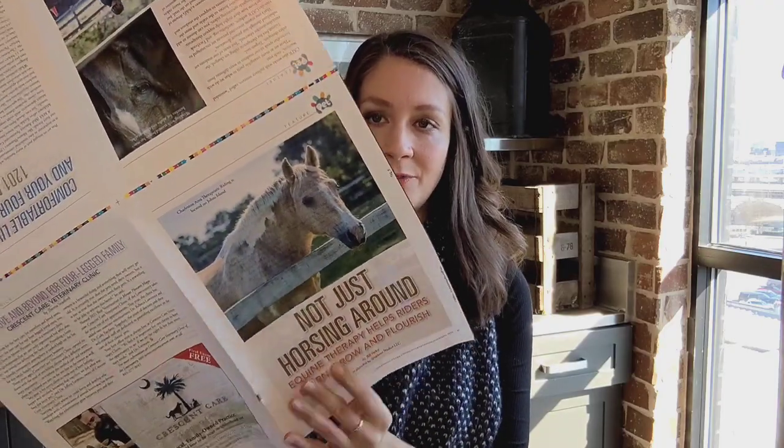Today on Print Minutes we're talking about the signature. A signature is used to create the text of a magazine. Typically we have two types of signatures: we have an eight-page signature, which when you unfold it front and back you get eight pages, and then also we have the 16-page signature.